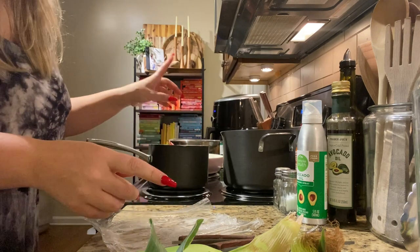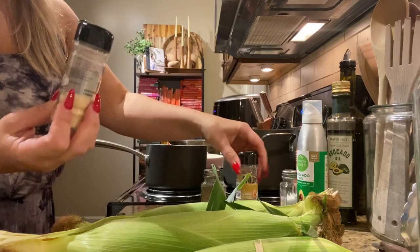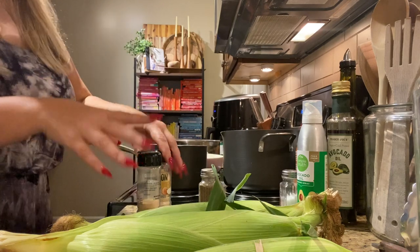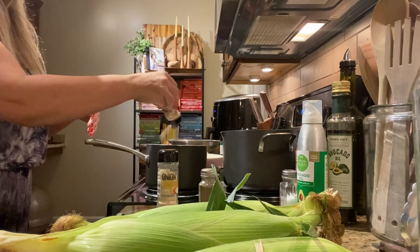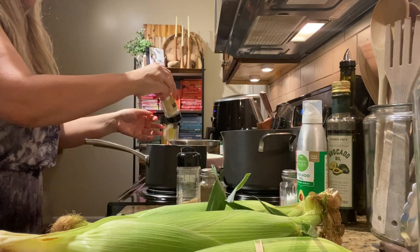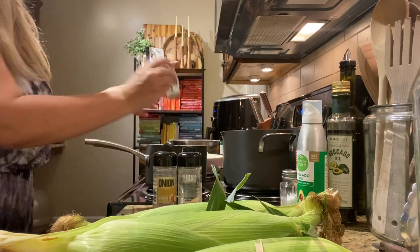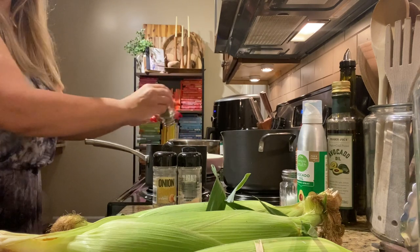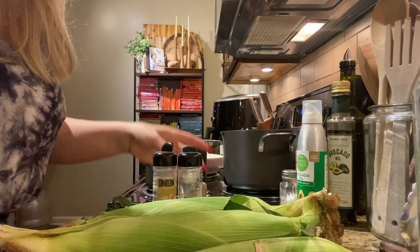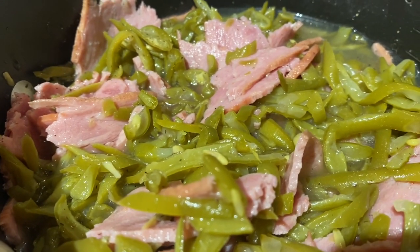We're going to mix that all in. When I'm making greens, I like to add garlic powder, onion powder, and black pepper. It already has salt in it and the turkey bacon has salt too, so we're just going to add these flavors — you don't have to do too much, you just want to season it. So that's garlic powder, onion powder, a little bit of lemon pepper, and black pepper. Then we're going to mix this and get it cooking.